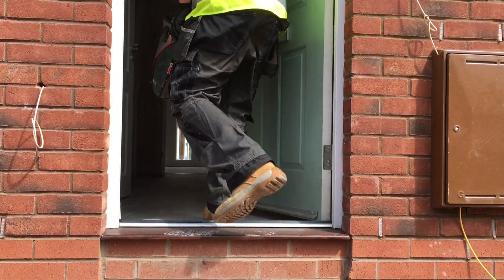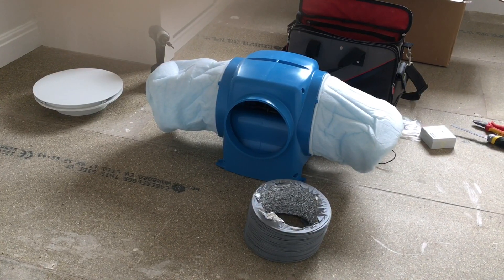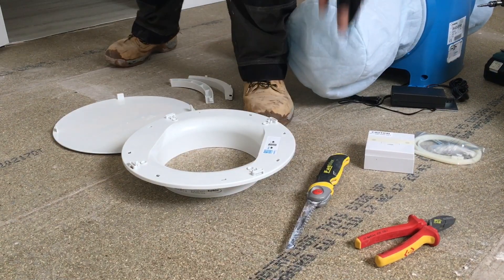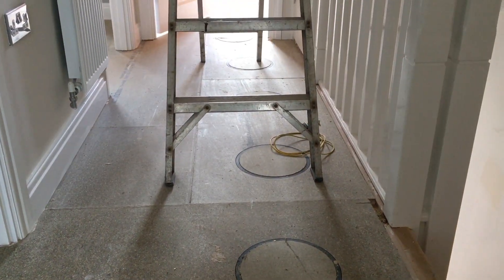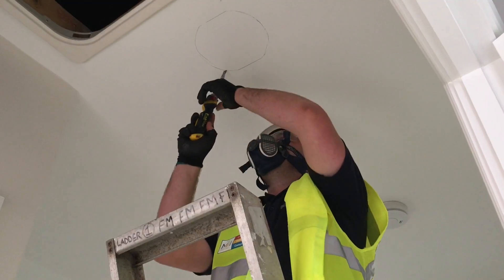Today I'm going to install a DryMaster PIV Eco into a 3-bedroom house. The DryMaster Eco is a great ventilation solution as there's no extract fans needed — just a simple one machine up in the attic, a 200mm hole cut, a few diffusers installed and you're done.